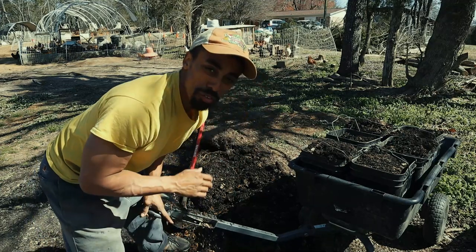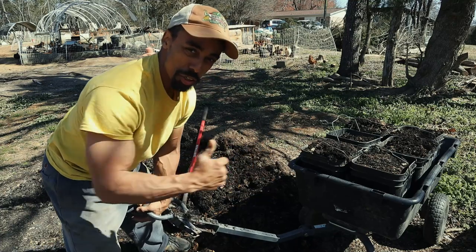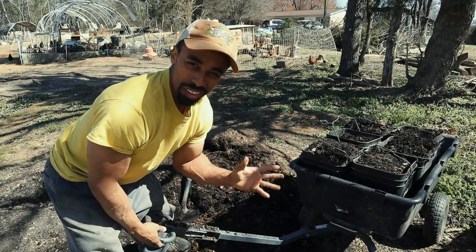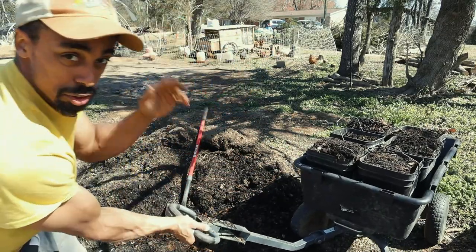Another thing is whenever you're using a wheelbarrow or a gorilla cart, set it up in the direction that you're going to be going when you take your load. No need to waste excess energy trying to turn around a heavy load after you fill it up. So now I just pull out this way.